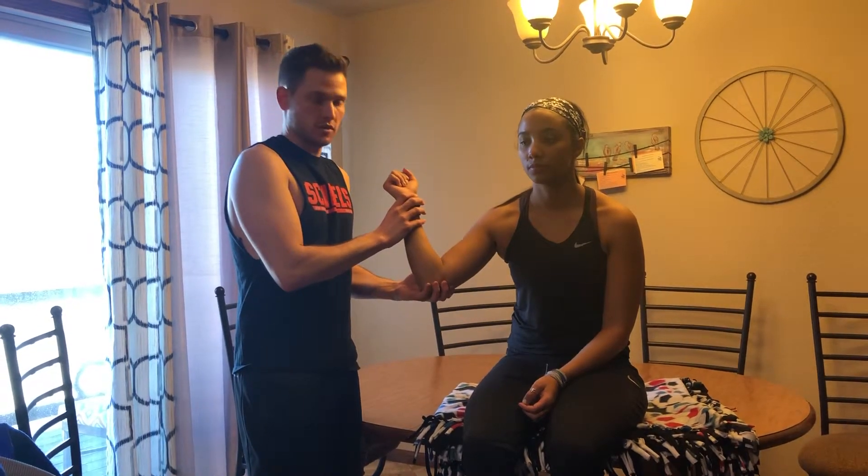For the first part of the test, I'm going to take my top hand off. If she were to come out of external rotation, that would be a positive test indicating issues or a partial thickness tear in the infraspinatus.